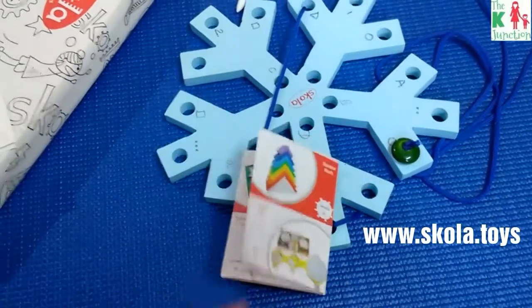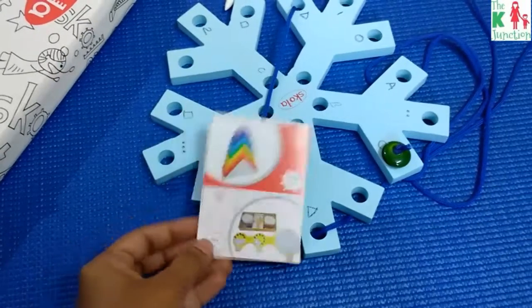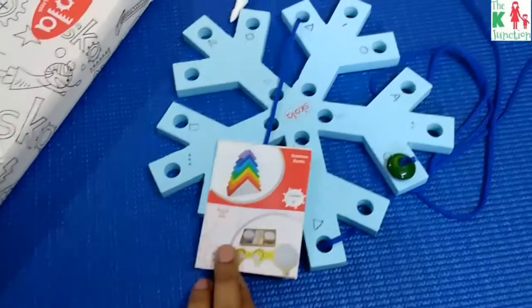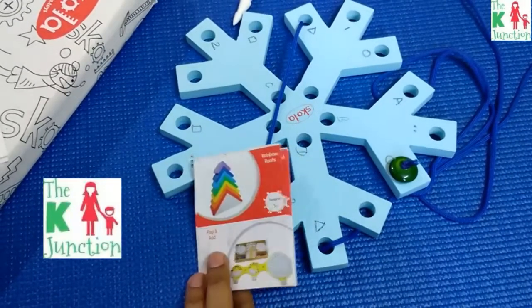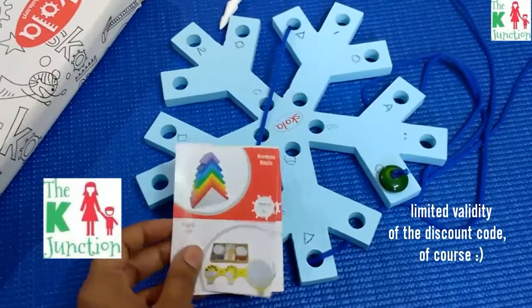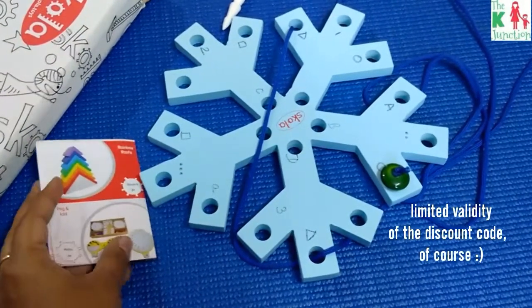If you want a discount code to buy Scola products, you can visit my Facebook group — I'll link the group in the description box below. You can go to that group, grab a discount code, and buy Scola Toys from the Scola website if you'd like.